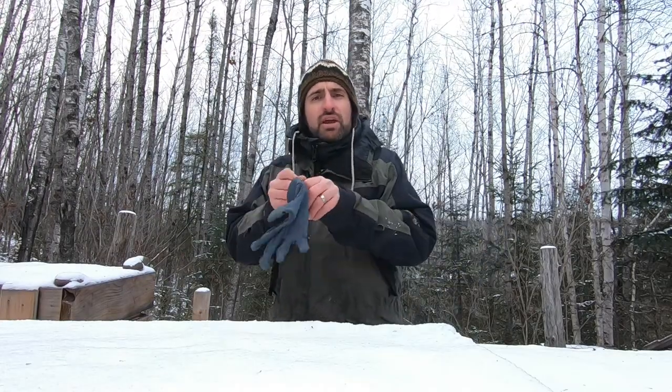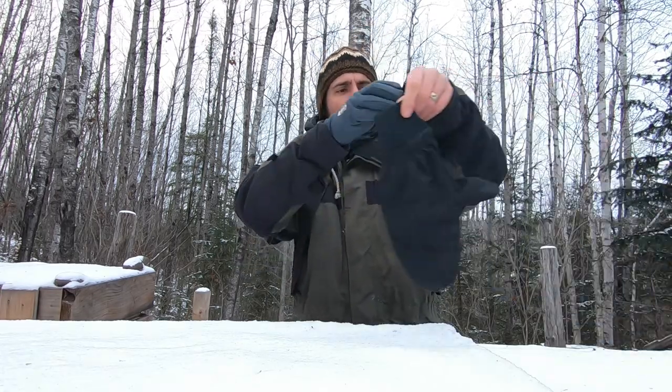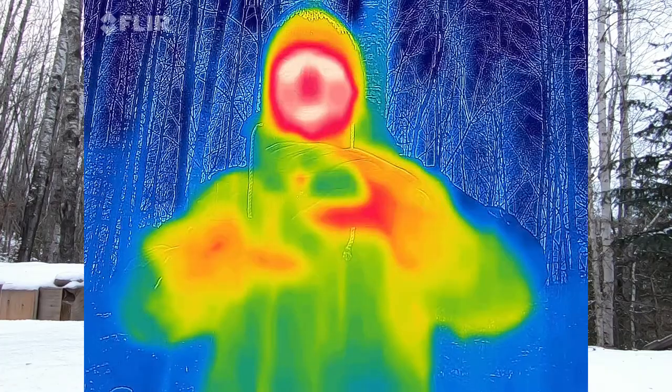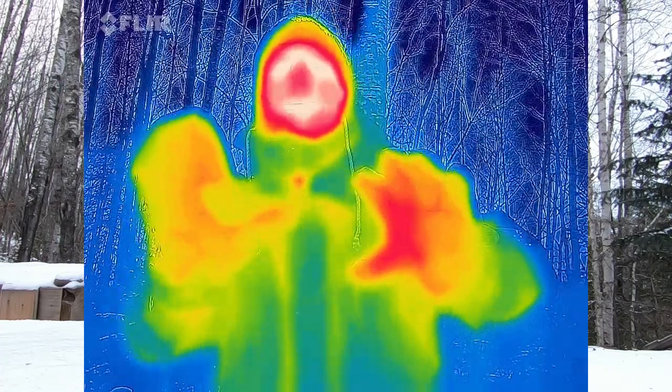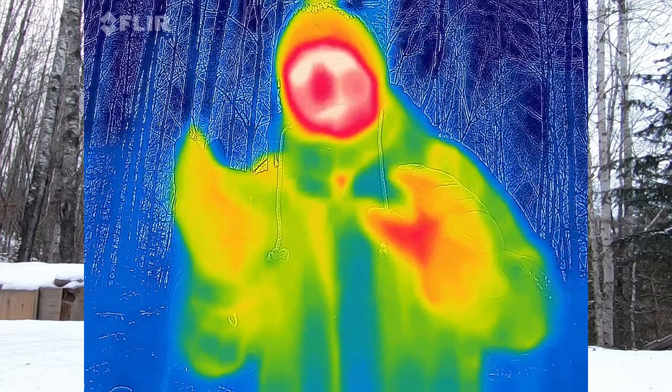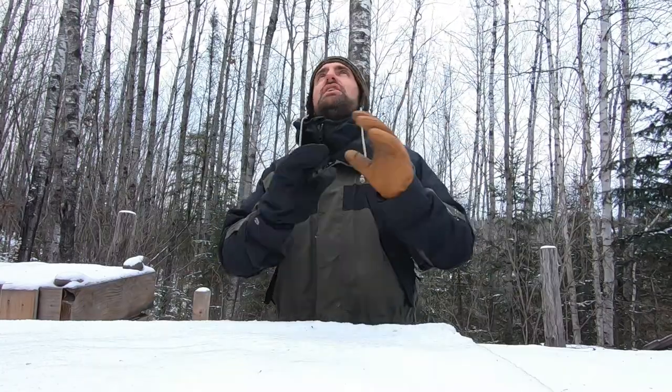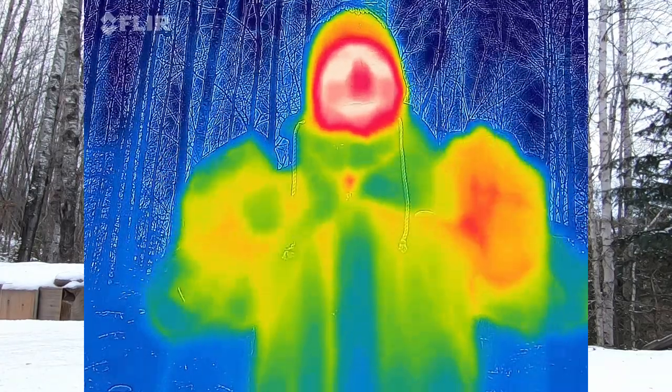Now I'm going to layer the liner glove with this really thin over mitt and compare that to a pretty expensive, high-quality Hestra glove. Because of the leather and the Thinsulate, these are pretty warm, but we're going to compare that to something that in theory should be not as warm because it has less insulation — this mitten with only the liner. It's windy out here today, and just having this wind layer makes such a huge difference with keeping your fingers warm. You might want to check these out — I'll try to link all this stuff in the description.